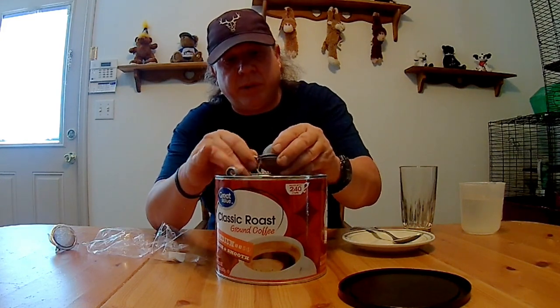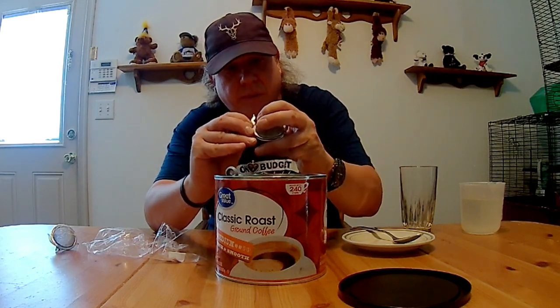Now, some of you are probably saying, why don't you just drink instant coffee? Well, I've got to be honest, I just don't like the taste of instant coffee.